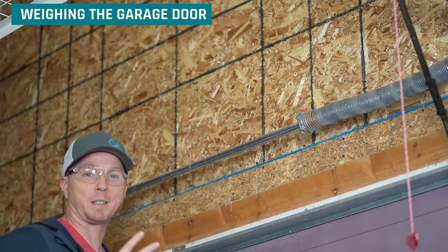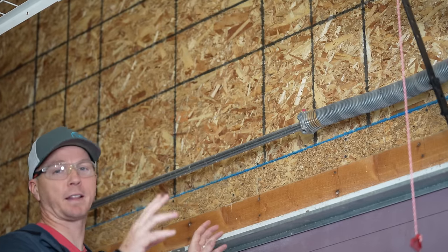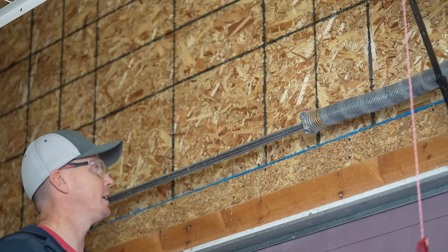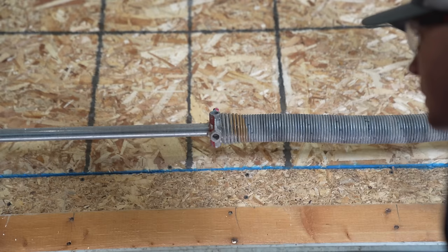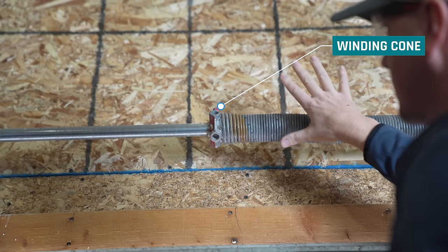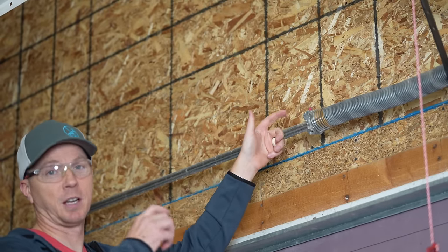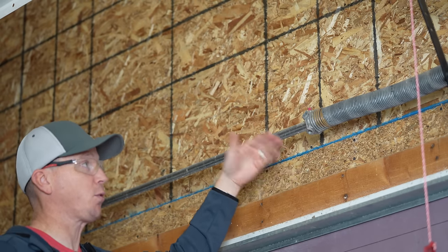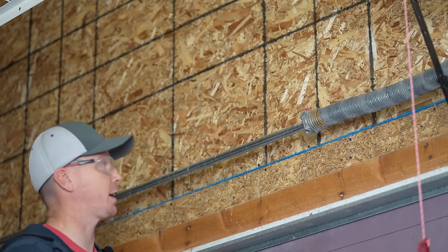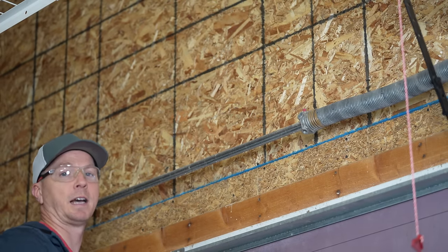Now two super important safety features. First, wear safety glasses the entire time you're working on anything with the springs. Second — and maybe the most important safety thing of this entire process — knowing how to stay away from the zone around the winding cone. This spring is live and active. If the red square-headed set screws on the winding cone come loose, this whole thing will come flying with tons of pressure and force. Keep your body and head out of that zone. Stay on one side of it the entire time.